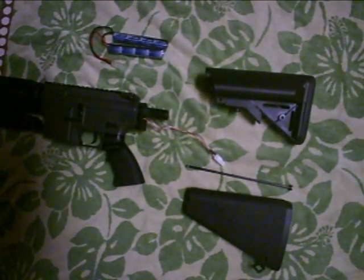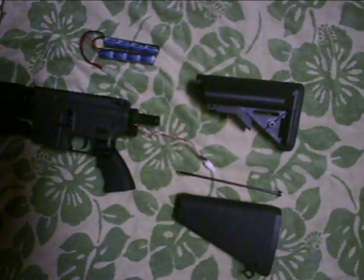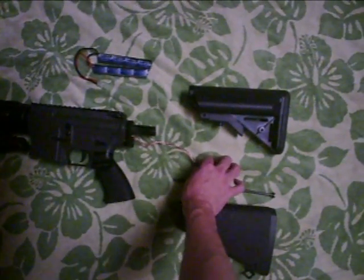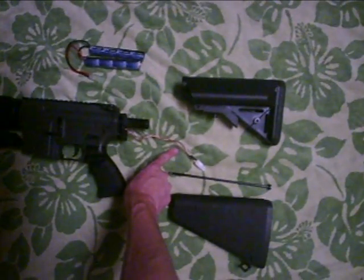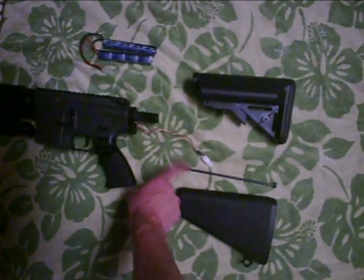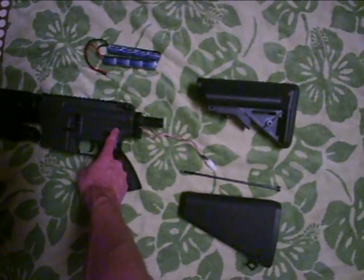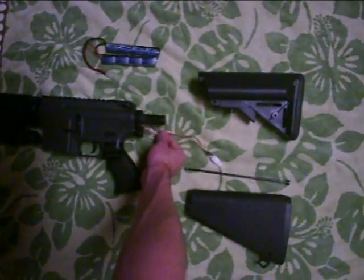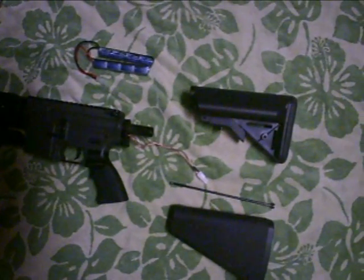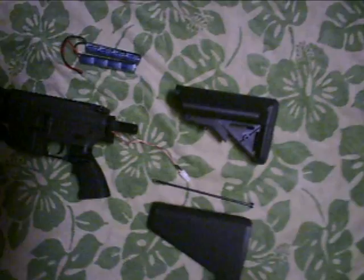A simple solution for this is to take it to Airsoft GI or any other airsoft store that fixes guns, and have them replace the wiring that has the fuse on it with wiring that does not have a fuse on it. Or, if you can't send it to an airsoft store, simply open up the gearbox, un-fuse the wiring, then solder on new wiring that does not have a fuse on it. That's how you would go about doing that, and after that it's a simple process of putting your crane stock on.